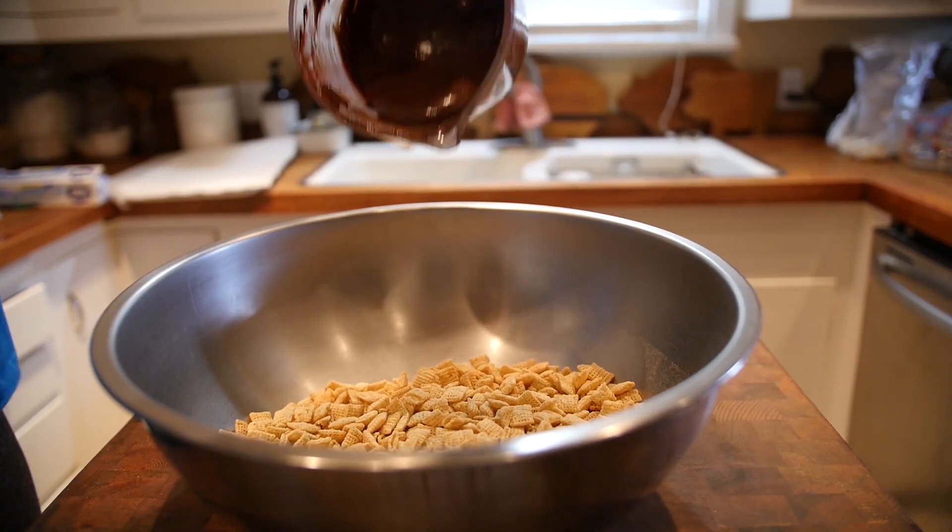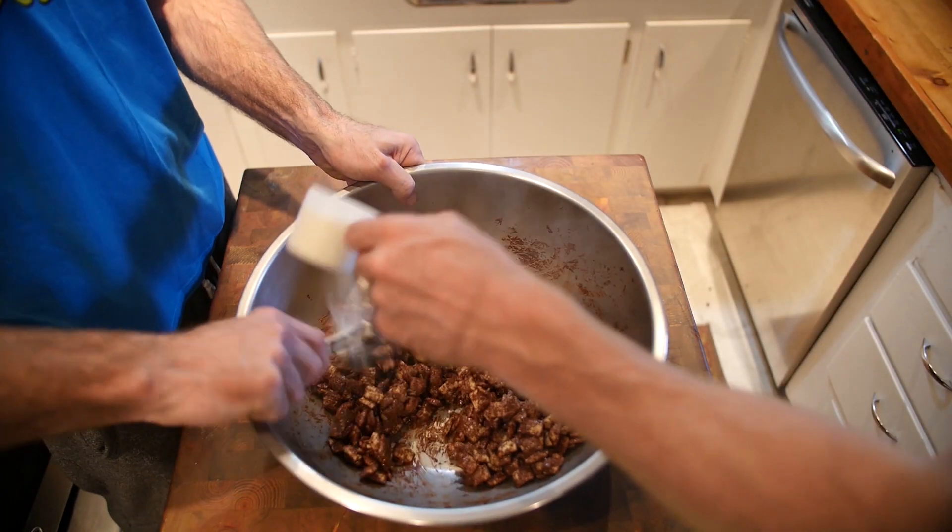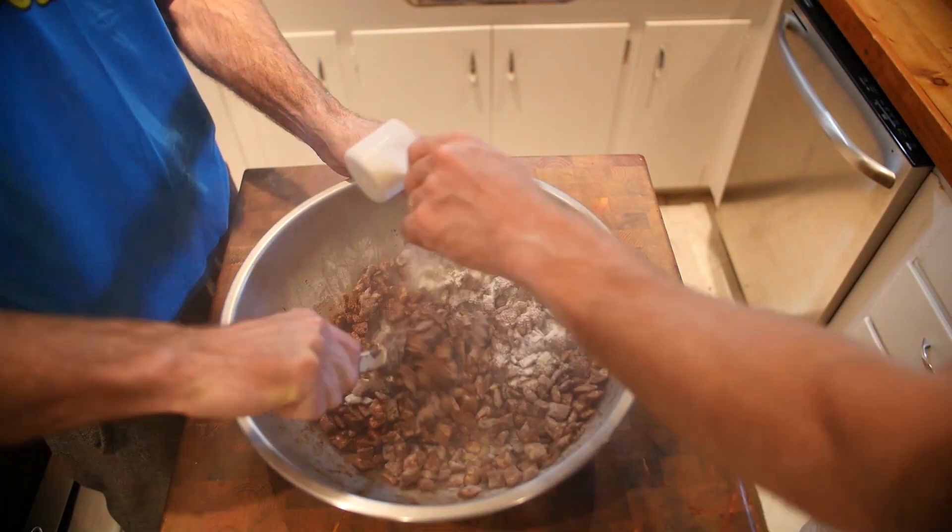Pour melted chocolate and peanut butter over cereal and mix. Sprinkle two scoops of protein powder while mixing for the muscle in Muscle Buddies. Mix!